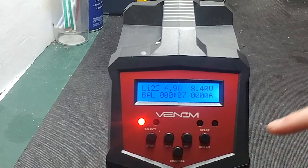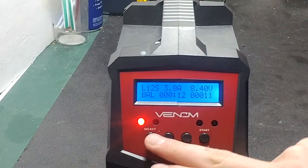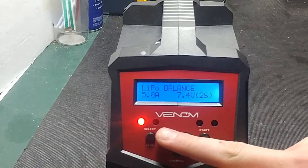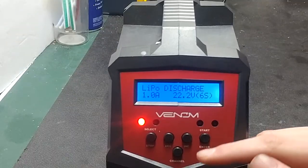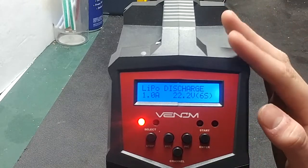As you can see, this battery is already fully charged, so I'll stop that. That's the balance charge feature. The regular charge option works the same as shown in the last video. Discharge on the other hand is a bit different — you can discharge a LiPo at up to one amp.